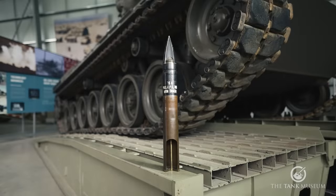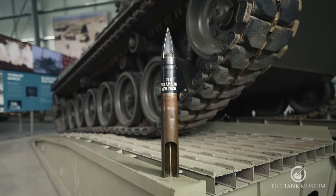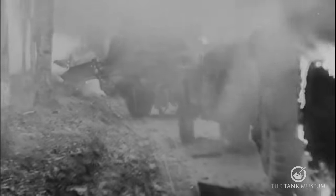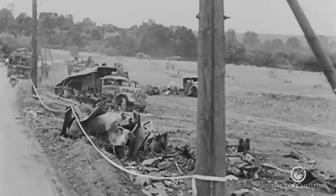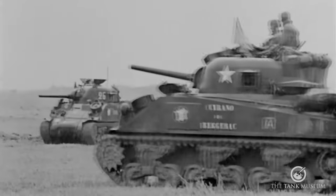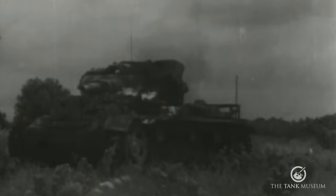The M3 75mm was able to fire HE, smoke, and an efficient APCBC round. The APCBC — armour-piercing capped, ballistic capped — had a muzzle velocity of 619 metres a second and would penetrate 60mm of rolled homogenous armour at an angle of 30 degrees at 1000 metres. The Sherman first saw combat at the Second Battle of El Alamein in October 1942, and it was a considerable success. The 75mm gun was well able to take care of the Panzer 3s and 4s, which made up around half the enemy armour.